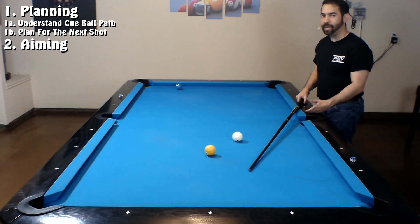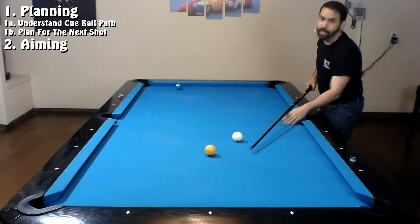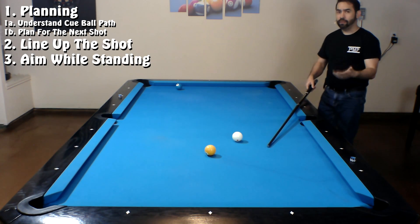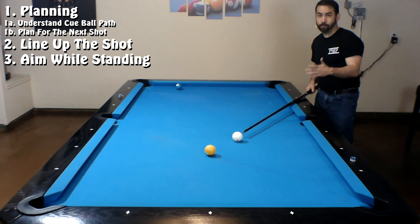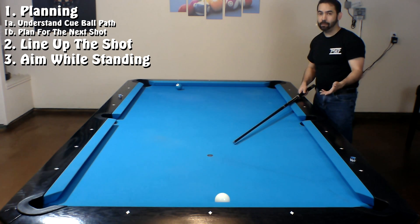I want to go more in depth on the aiming aspect of the pre-shot routine, because I've been asked what exactly I'm doing when I aim when it looks like most of my aiming is done when I'm down on the shot — and that's not exactly true. I'm primarily a ghost ball aimer, so before I even get down on the shot I've already spotted where the center of the ghost ball is, and that allows me to do most of my aiming while I'm standing and lining up the shot. When I line up a shot I place my right foot behind the cue ball so I can face the direction I want to shoot, and when I lay my cue down onto the table I can already see from up here whether or not I'm going to make the one ball. That's what I mean by most of my aiming occurs while I'm standing.